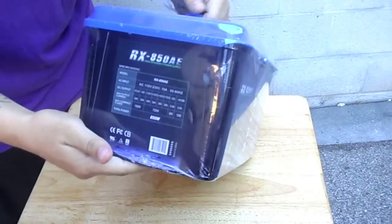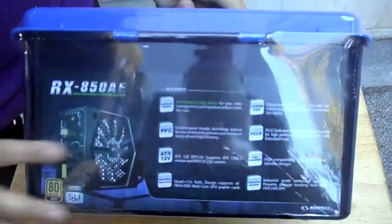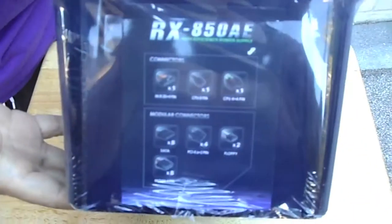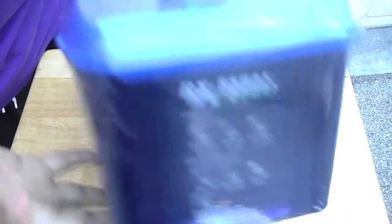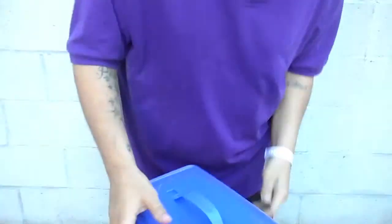So this is the front of it, the side — main specs here in case you want to read that — the other side. And this is the other side: this is an 850 watt power supply.